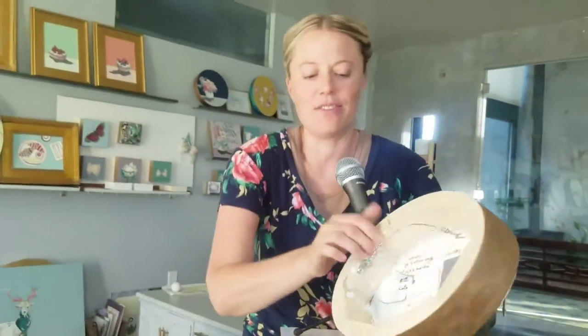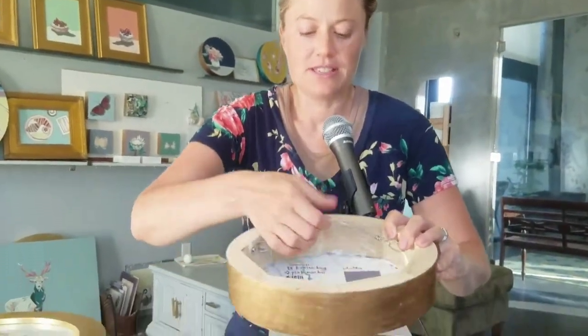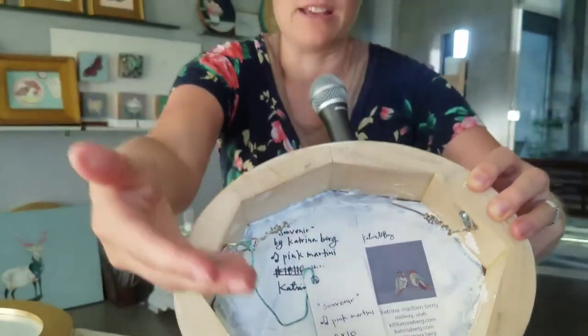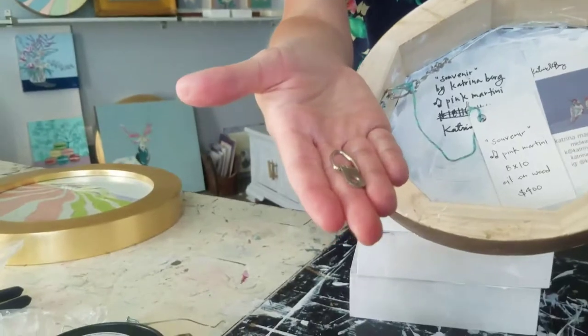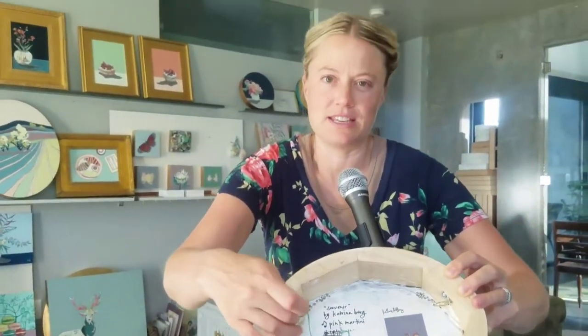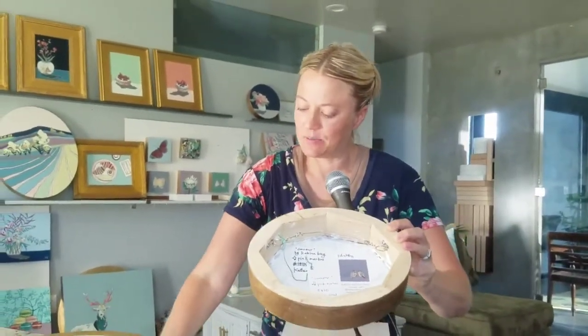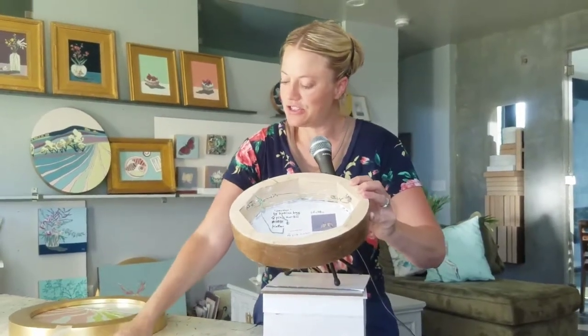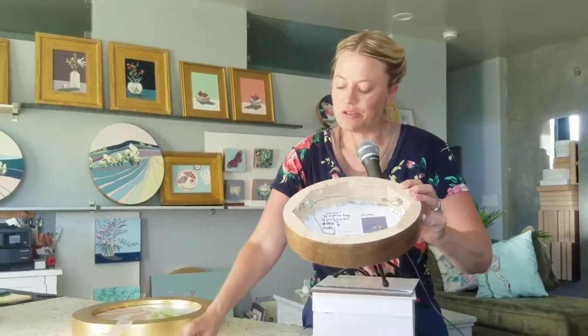On the back you can see my wire. Typically what I use are called D-rings — I would say these are the most common. You can tell they're just on the side; that's what goes into your frame or the cradle itself. We just have a simple screw that goes in the side with a Phillips head. It's really easy. You can use just a regular screwdriver or a nice power tool.